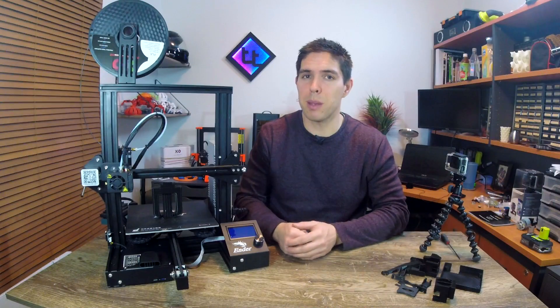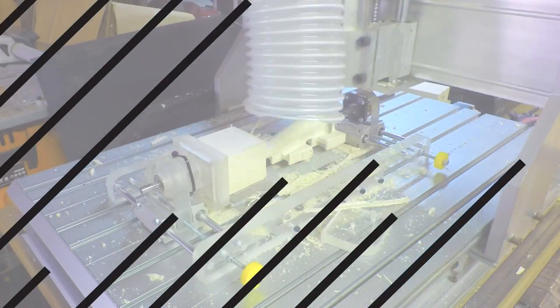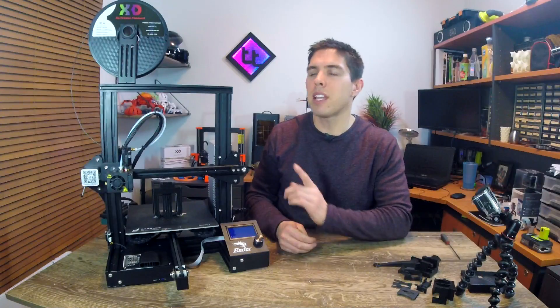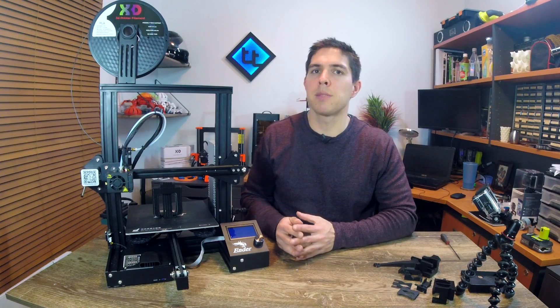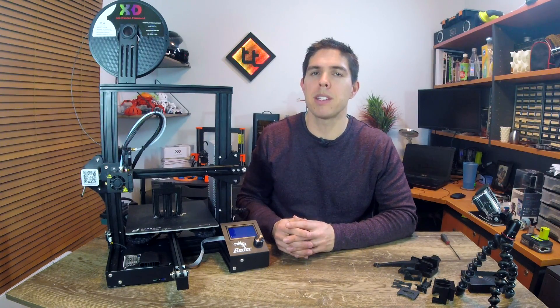Today we're going to print 7 3D printable upgrades for your Ender 3. Recently I reviewed this Creality Ender 3 and while not perfect, I found it to be a pretty good option for only US$200. As I said in my review, I think this printer is going to be immensely popular and already there's a bunch of 3D printed upgrades available on Thingiverse and elsewhere on the internet.